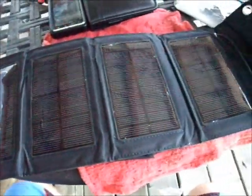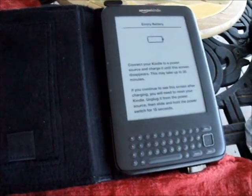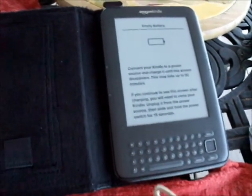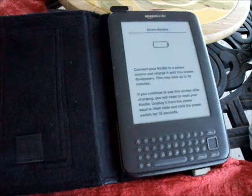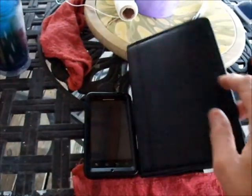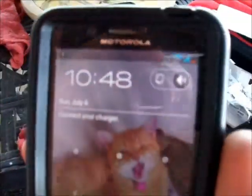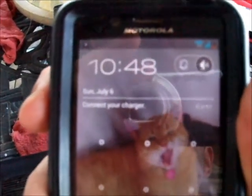We're going to see how this thing stacks up to the Nomad 7. What I've got here is a plain old e-ink Kindle. We're going to see how long it takes — as you can see, it does say it's got an empty battery, having sat in storage for about three or four months, so it's nice and dead. The other device is the Droid Bionic cell phone, which has five percent power remaining — very near death.